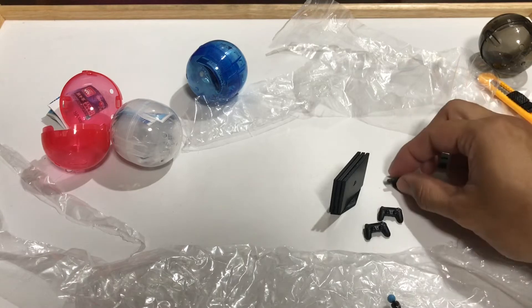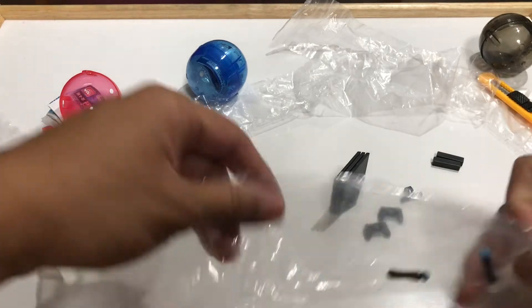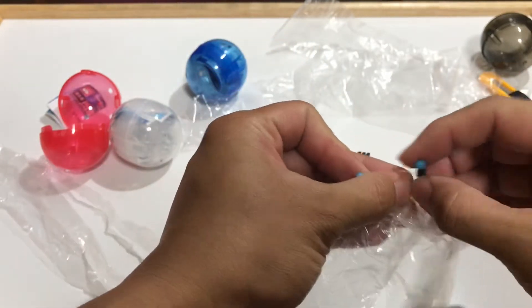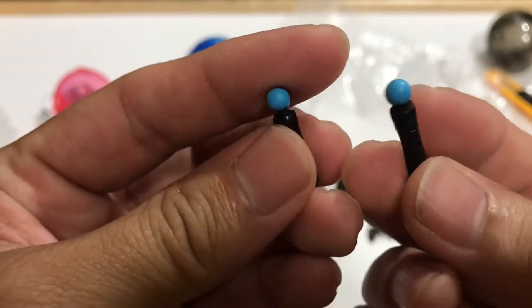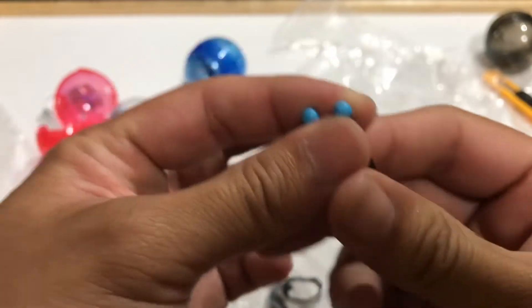The camera doesn't want to stand up — it might need some tape or tack or something. Let's take a look at the controllers. They look like standard controllers. They've got the blue paint on it, which is nice. Not much to say there.